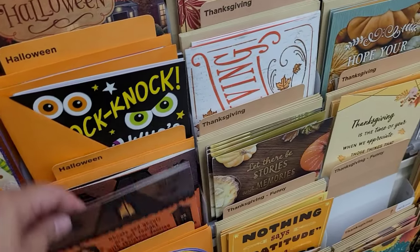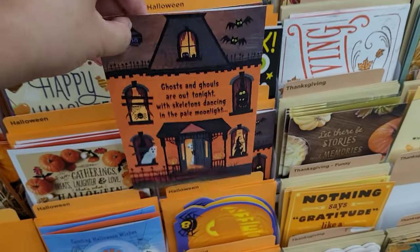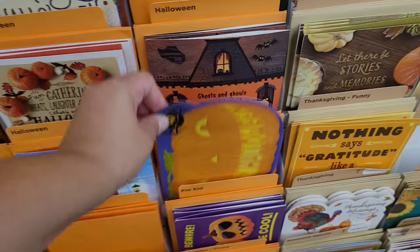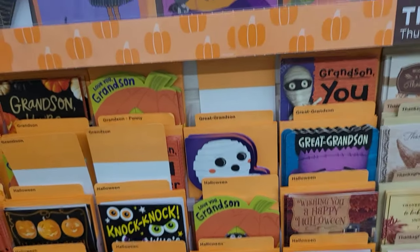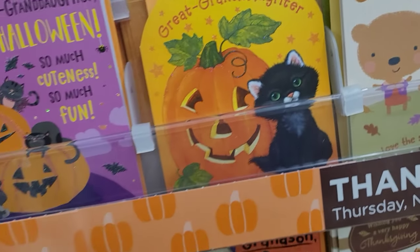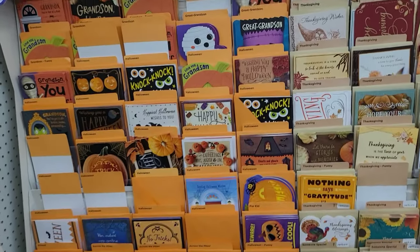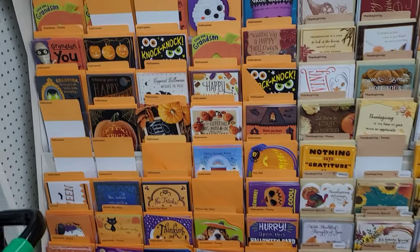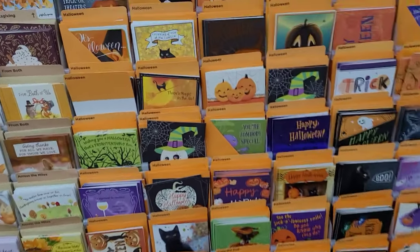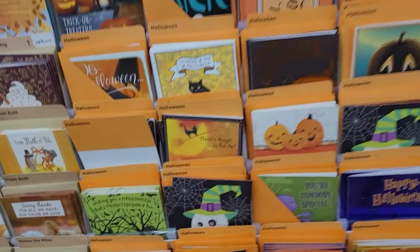When you're at Dollar Tree, make sure to stop by the cards and stationery section — they have by far the best selection I've seen. Cards at other stores like Target go up to $5.99 or $6.99 and I just don't want to pay that much for a card the person may not keep. A lot of cards are jazzed up just to look pretty but don't always convey the message you want. I really love the card selection at Dollar Tree — they have everything from holiday seasonals to birthdays, graduations, and more. Totally worth the checkout.